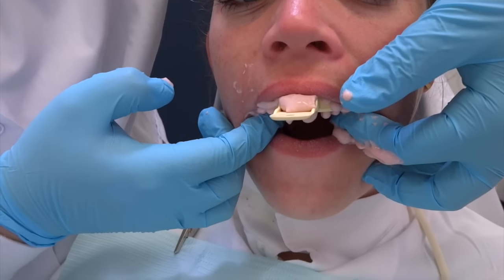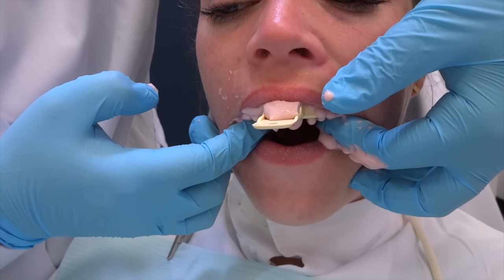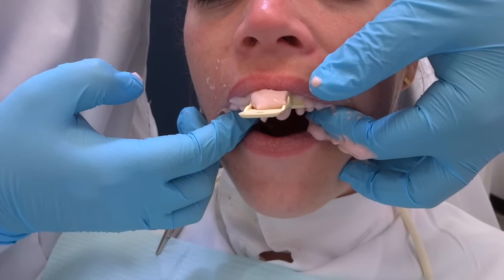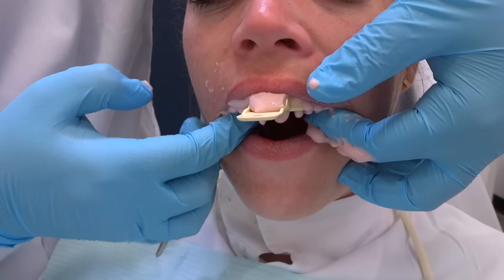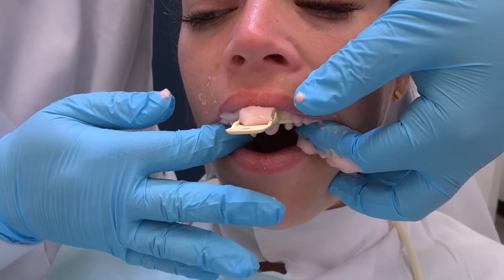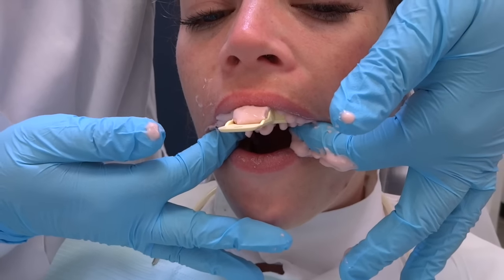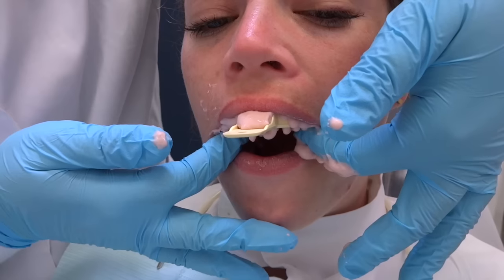When taking an impression, a lot of people just take their hands off and walk away and let it set up on its own. Always keep your hands in. That'll prevent the tongue from pushing the tray, prevent the patient from biting down, and it'll make the patient feel more comfortable and stable. Always keep at least two fingers on the tray as it's setting up.